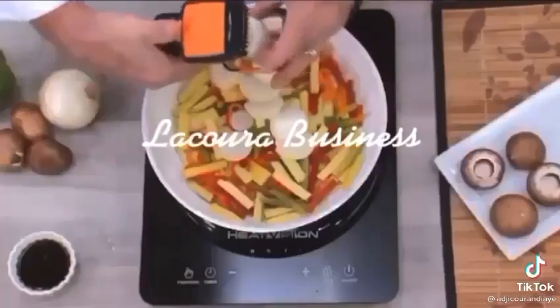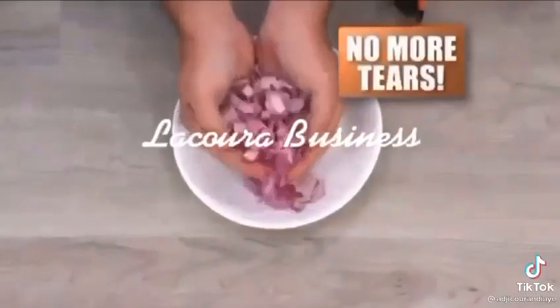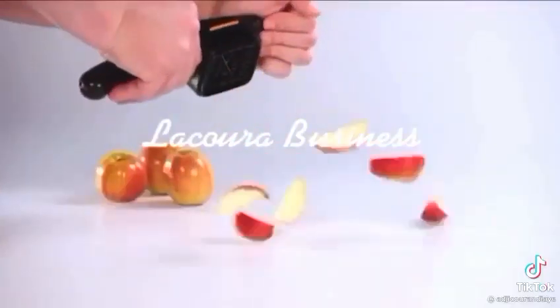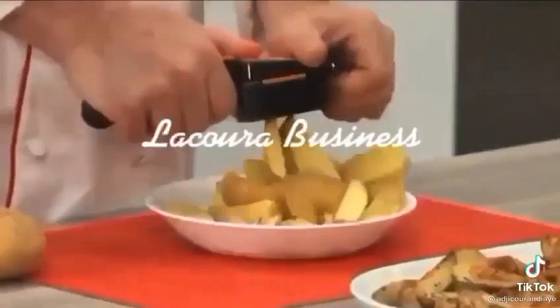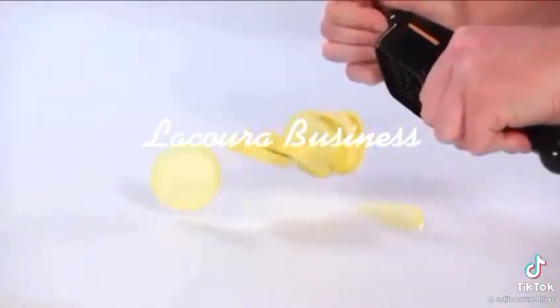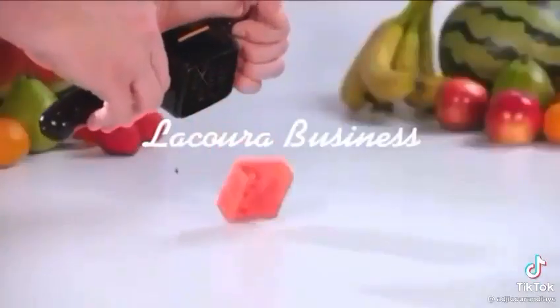With Nicer Dicer Quick, you can slice the entire onion or mince a mound of onions and never have time for tears. Why slice a single apple wedge when you can wedge it all in one snap? Nicer Dicer Quick comes with razor sharp interchangeable stainless steel blades you need to make all the cuts you want, and all incredibly quick.